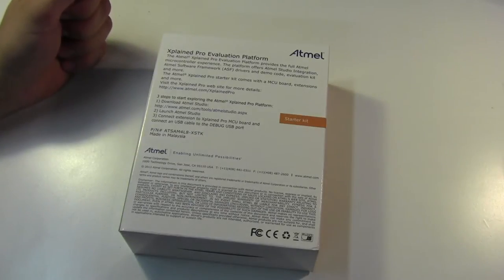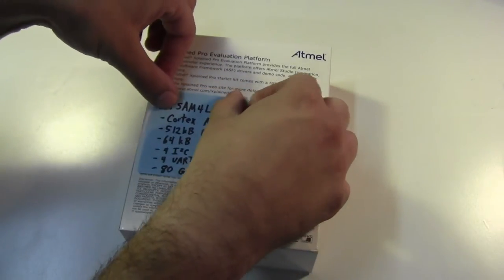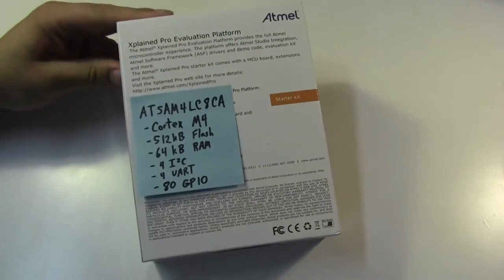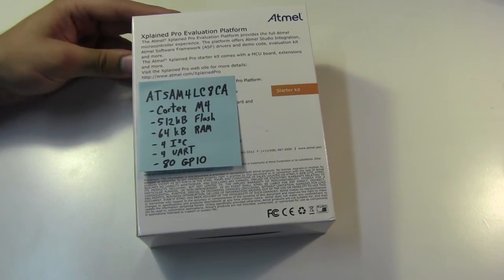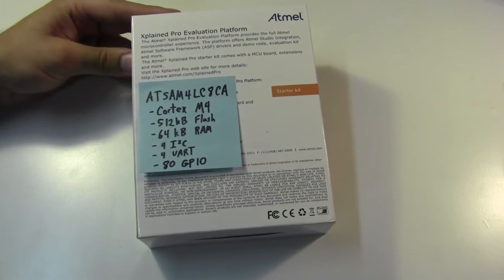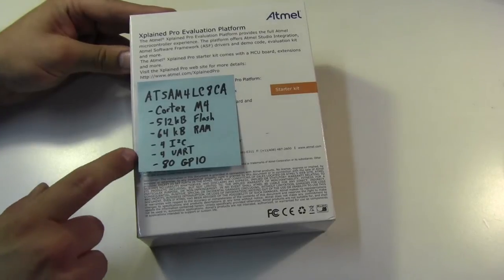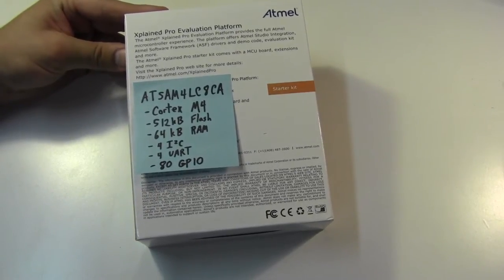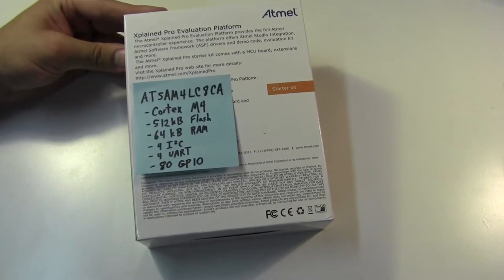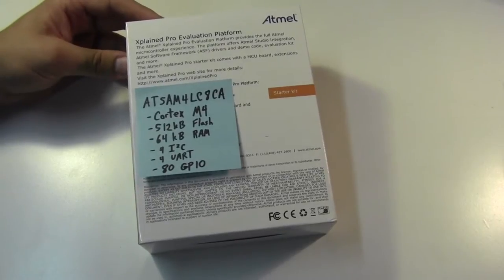What the outside of the box doesn't have is any actual useful information, so here is my humble addition to the box. Looking at any useful numbers: it's got a Cortex M4 in it, we've got 512 kilobytes of flash, 64 kilobytes of RAM, and then your general 100 pin ARM core I/O system. So you've got 4 I2C, 4 UARTs, 80 GPIO pins — pretty much anything real standard for the 100 pin scale.